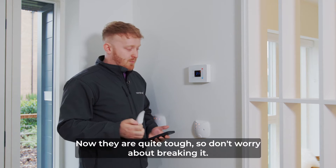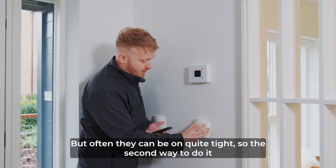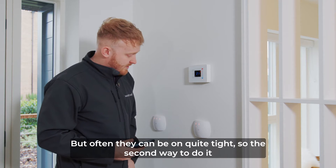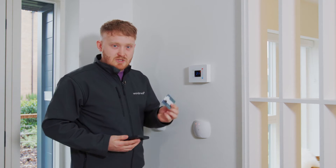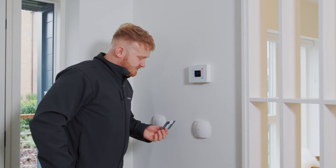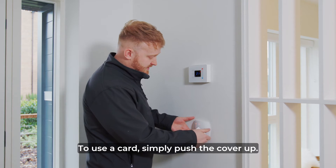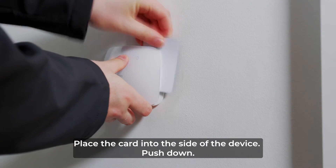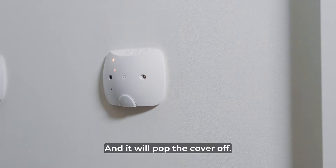Now they are quite tough so don't worry about breaking it, but often they can be on quite tight. So the second way to do it would be to use a card. Simply push the cover up, place the card into the side of the device, push down and it'll pop the cover off.